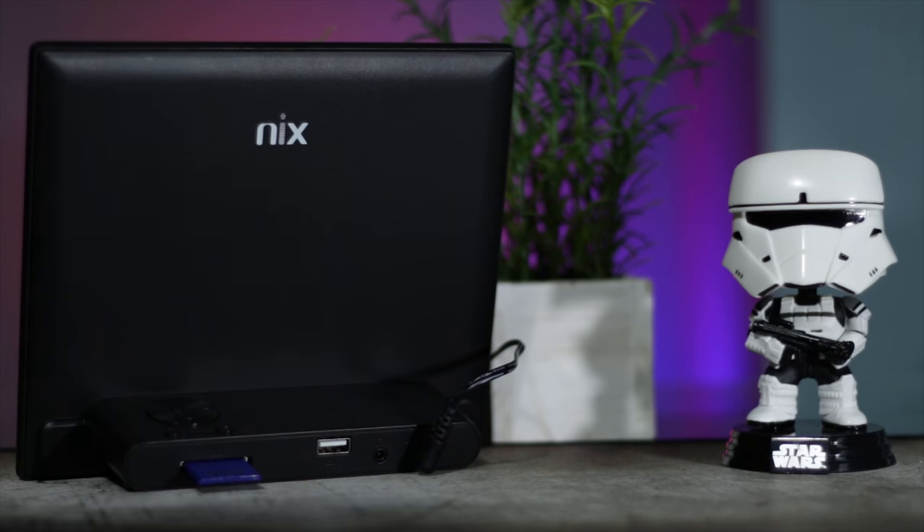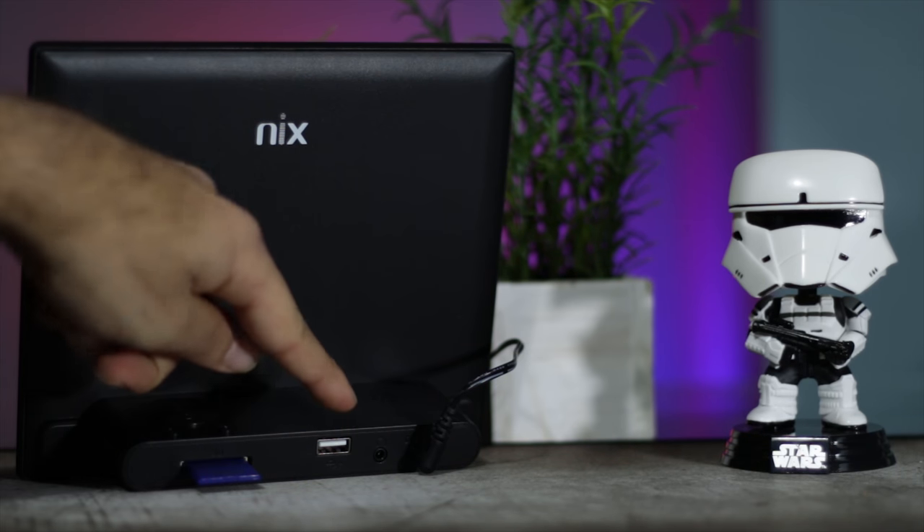Let's talk about some of the features. The way you get pictures on here is — it doesn't have any built-in memory — you either use an SD card up to 32 gigabytes or a flash drive. You plug them in and it'll recognize it and just start playing stuff off of it. It can also play videos if you have them on the flash drive or SD card. 720p is usually what they recommend for this thing.